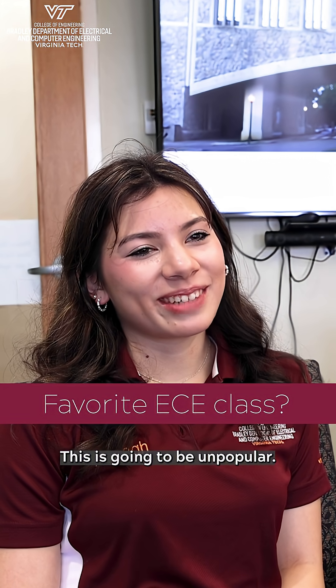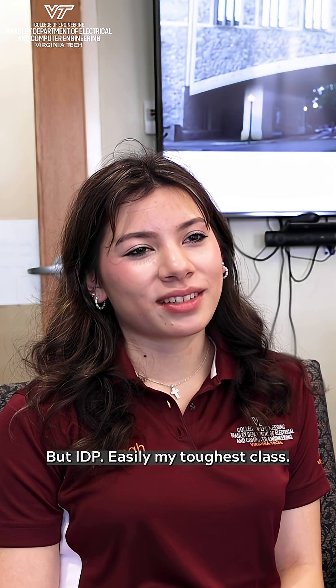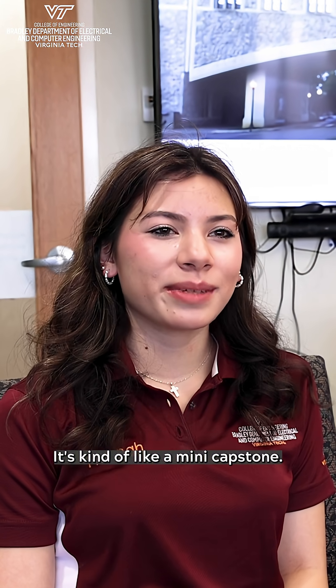This is going to be unpopular — I feel like I'm going to upset some people with this one. But IDP? Easily my toughest class. IDP is Integrated Design Project; it's kind of like a mini capstone.